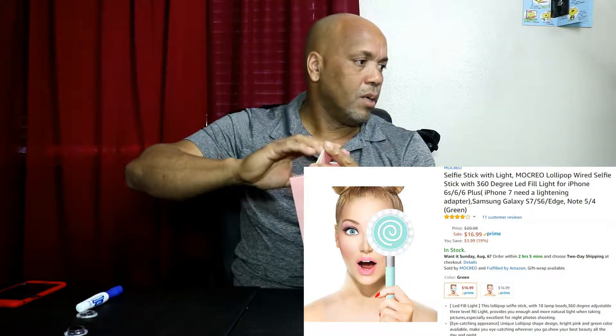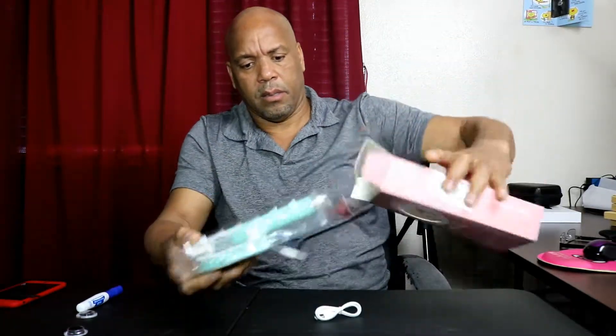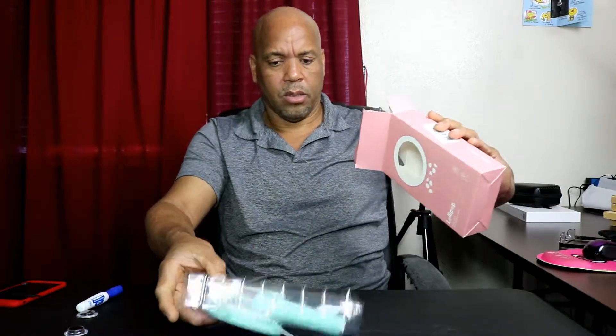I'll leave everything down below. It will come pretty quick — if I ordered it right now on a Friday, I would get it on Sunday. Yes, Amazon does have Sunday delivery. It comes in two colors: pink and green.